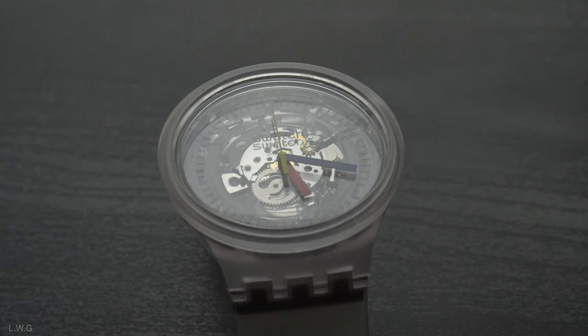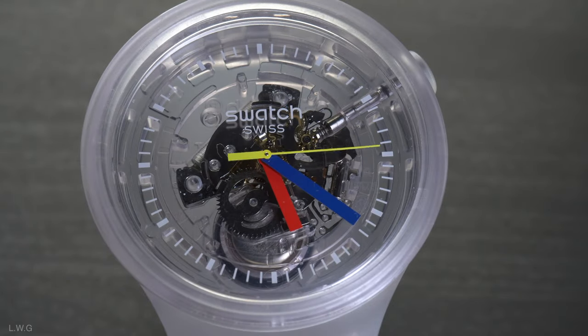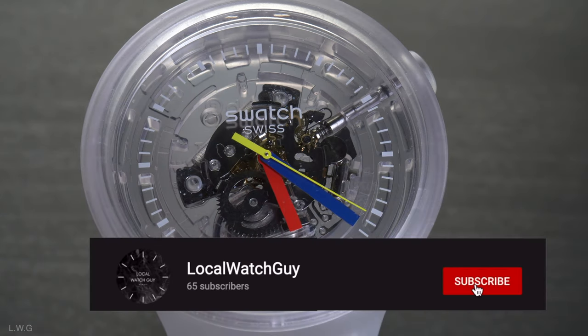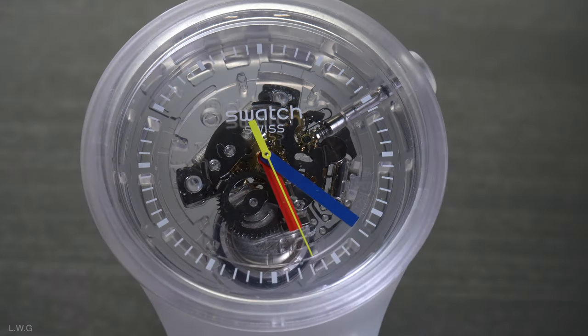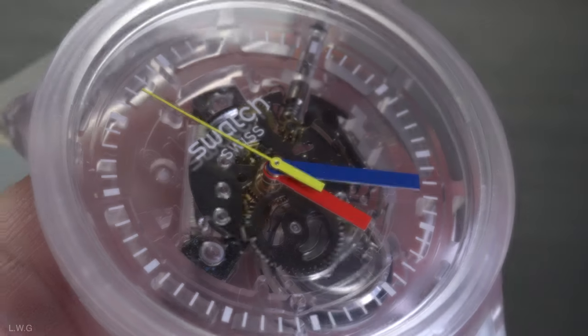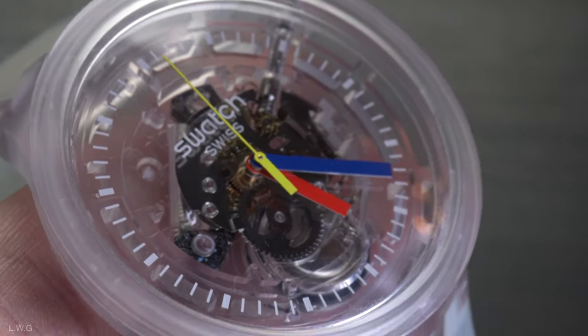If you are new to this channel, I am the Local Watch Guy and I have been collecting watches since 2018. I love all sorts of watches and I respect the majority of brands out there. If you want to see more cool reviews and unboxings, go ahead and hit that subscribe button as well as the notification icon, as it really helps the channel.